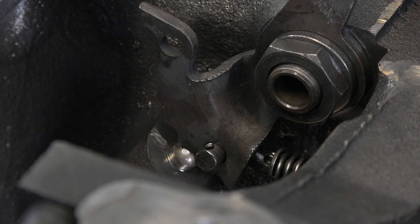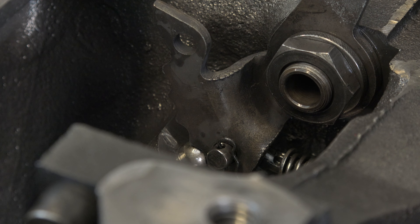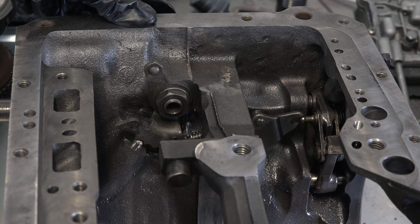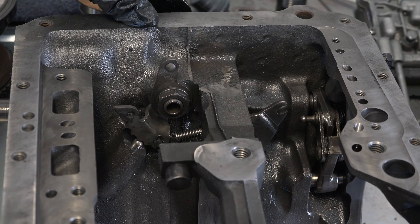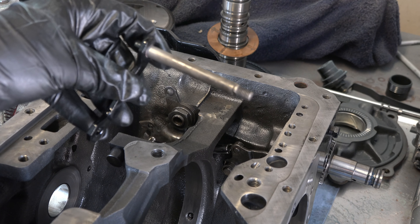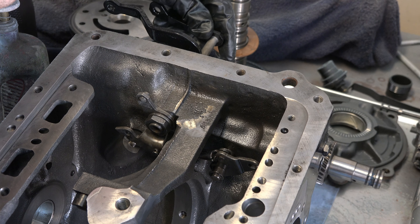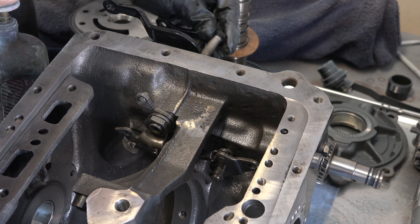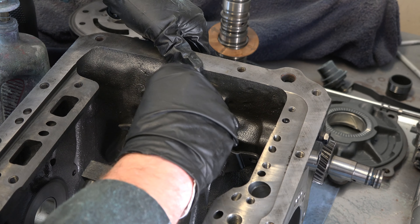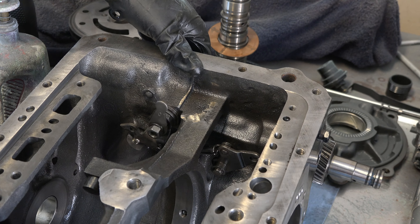I re-attached the arm and clip for the parking pawl back onto the detent lever, and the manual shaft and parking pawl are now good to go. I then lubed up the kickdown lever with transmission fluid, slid it back through the manual shaft with the lever facing towards the front of the case, and put on the inner lever and nut and torqued it down.